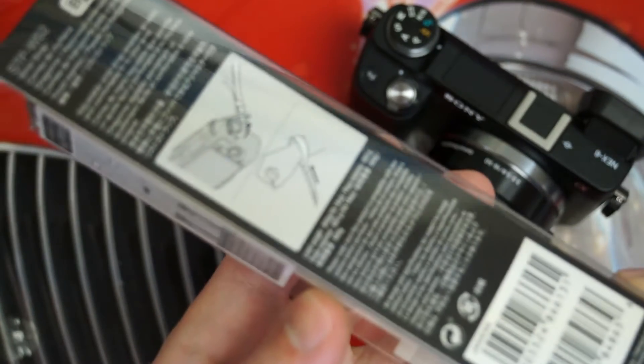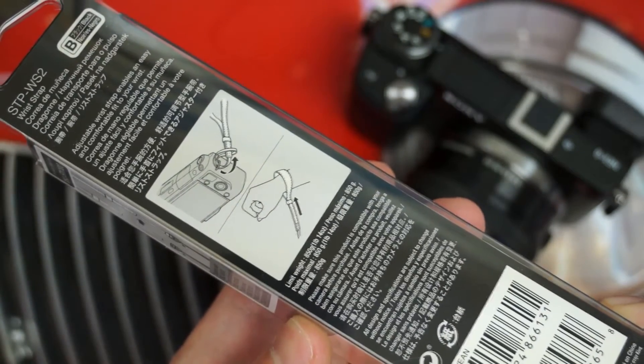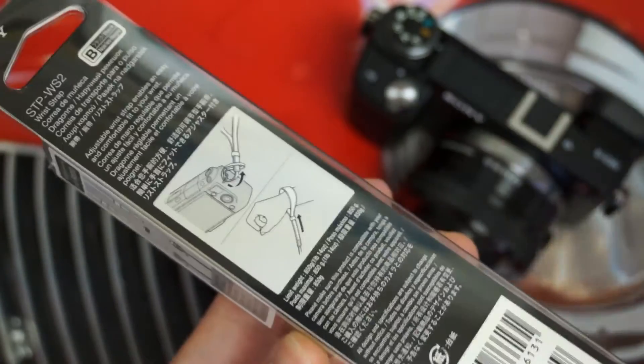And you can see right there, they just give you a diagram of exactly how to attach it to your respective NEX model, and then how to put it on your wrist and tighten it. With that said, let's get it out of the packaging.